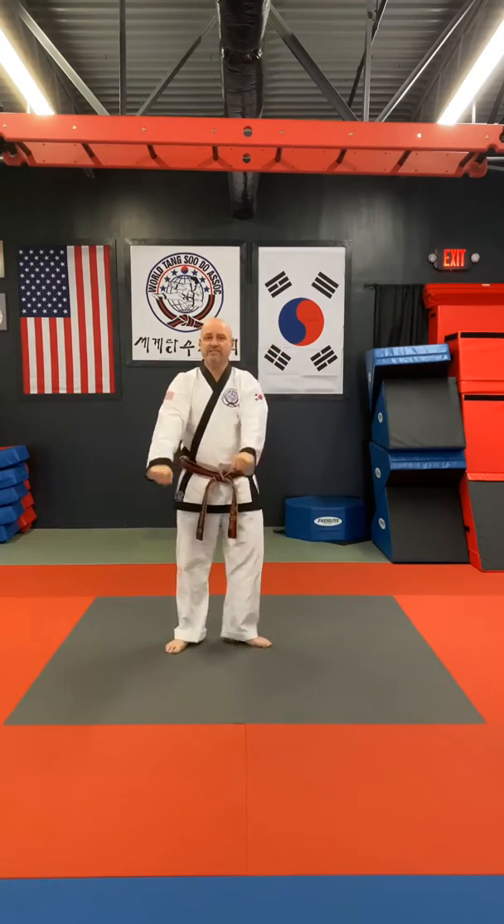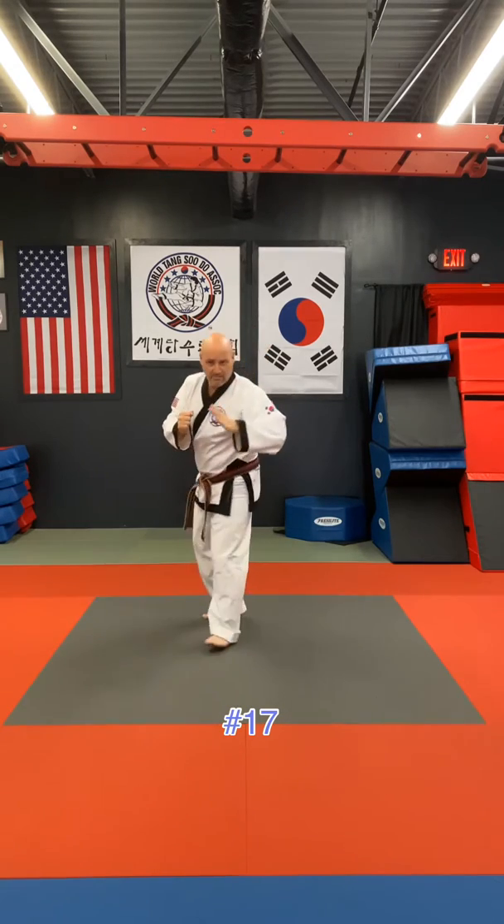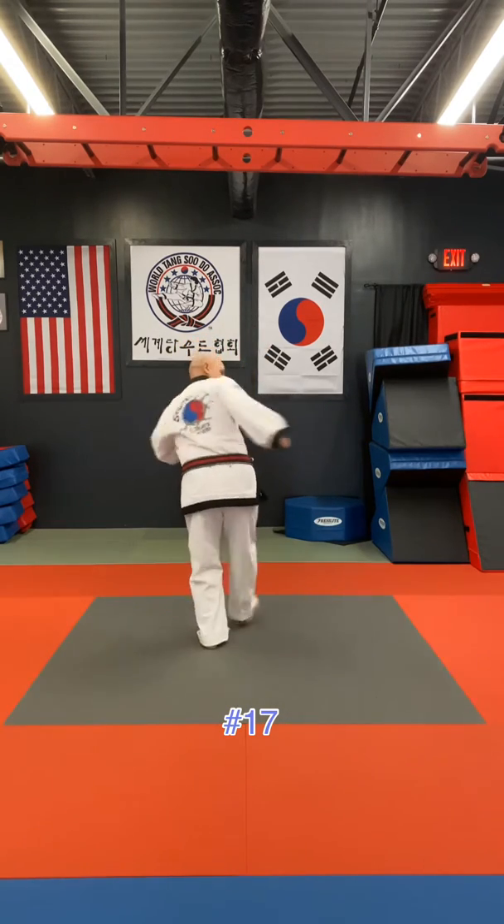Number 17: again, right leg forward. As they kick at you, you're going to step back, block, and spin.